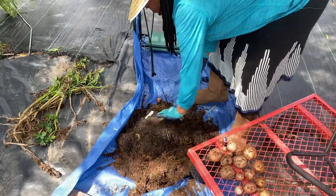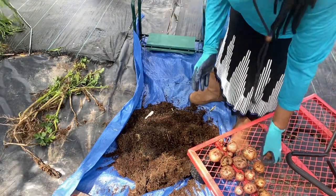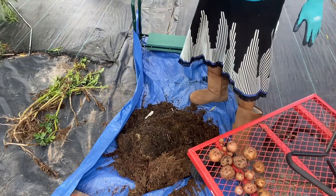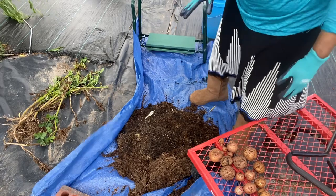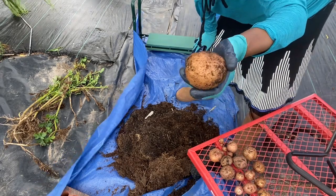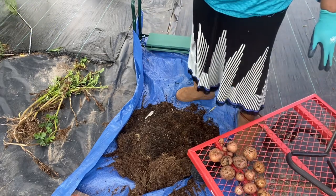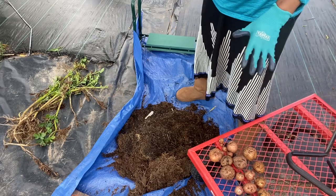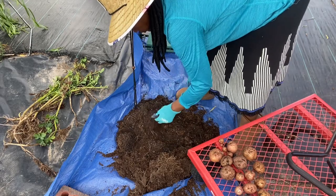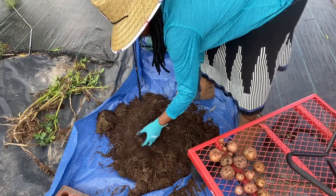If you bruise them too much you may have to go ahead and use them, because you will have gotten the skin to where the potato is vulnerable to rotting. I could take these potatoes in the house right now, peel them, and eat them - they're perfectly fine. But if I want to store them for a while, then I need to let them cure. When they cure, the skin will toughen up. And all this soil is going to be good soil that I'll be able to use later.